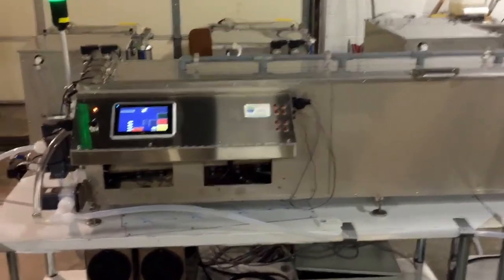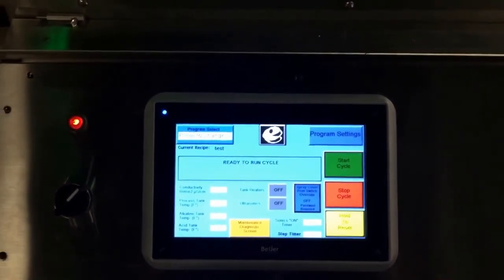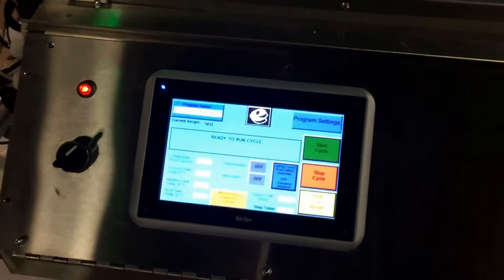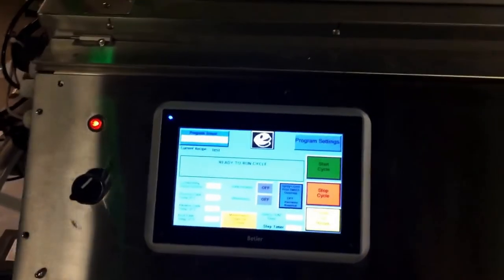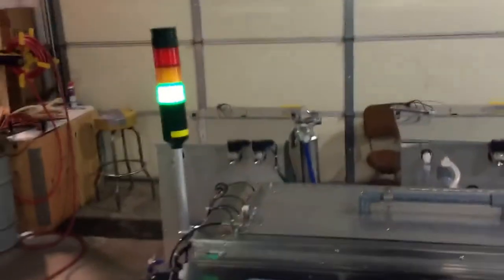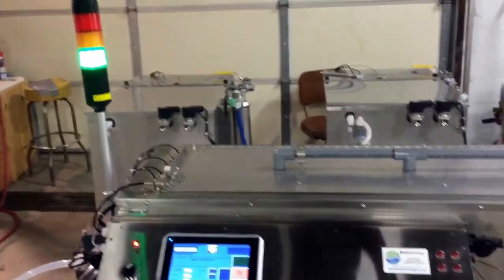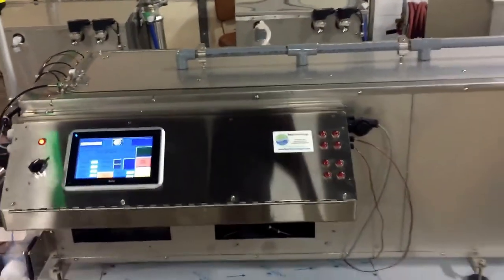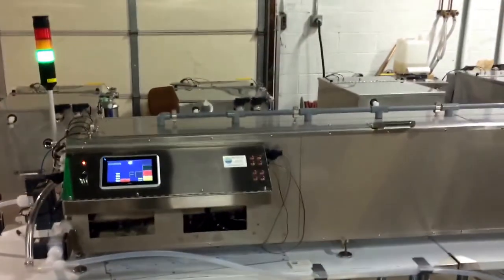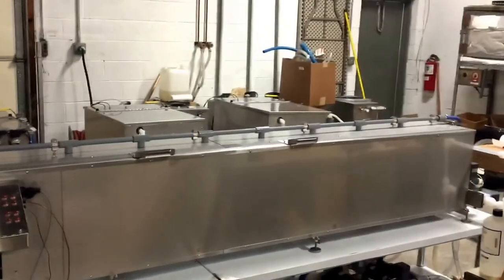The system is full PLC control with a touch panel interface. You can set up to 999 different recipes of wash, rinse, passivate, rinse, and dry, with variations of ultrasonic soak and cascade overflow. There is a light stack that can show errors, in-use, or ready-for-use status to operators across the clean room. This is a fully automated wash, rinse, passivate, rinse, and dry guide wire cleaning system.